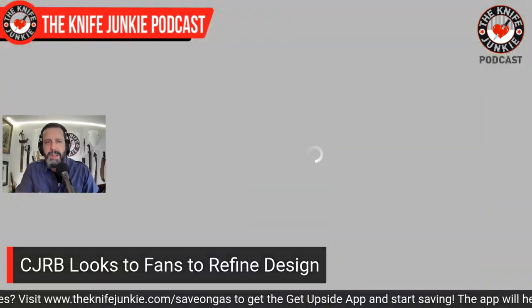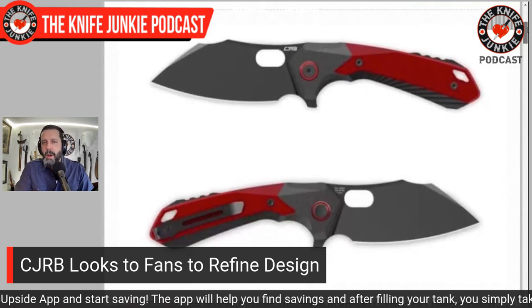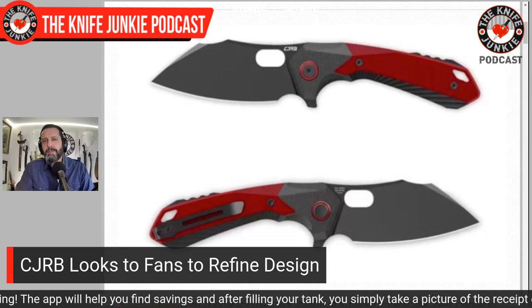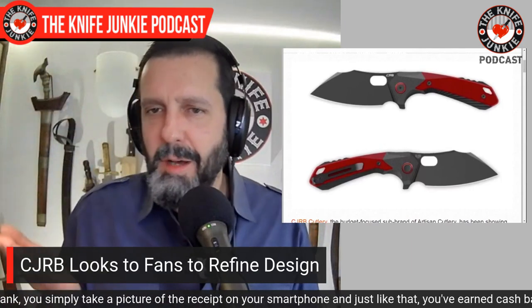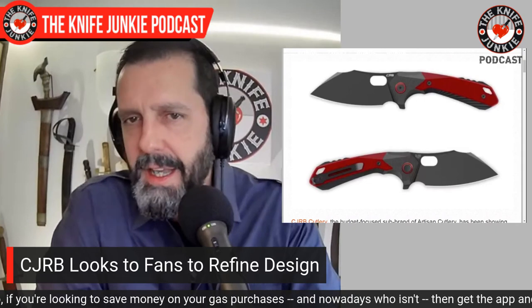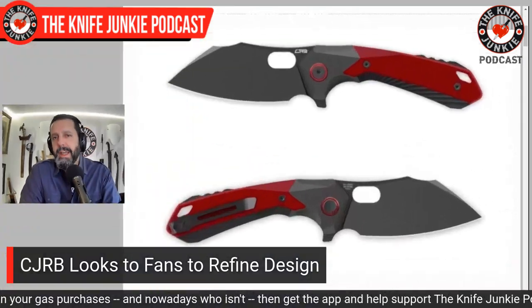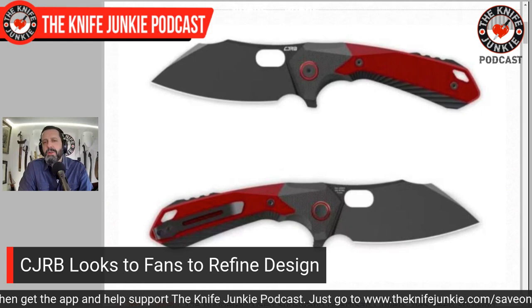Next up, CJRB looks to fans to refine their design. They have a new one out, somewhat similar to their recent cleaver-style Tigress blade, but they've altered the front end — a less steep angle to the point, moving it up to give more belly, making it easier to pierce. There's a lot of style too: a little dip at the top evocative of a straight razor, and a pistol-grip handle with a downward crook after the forefinger choil. That puts the point in the right place for draw cutting and puncturing without canting your wrist.